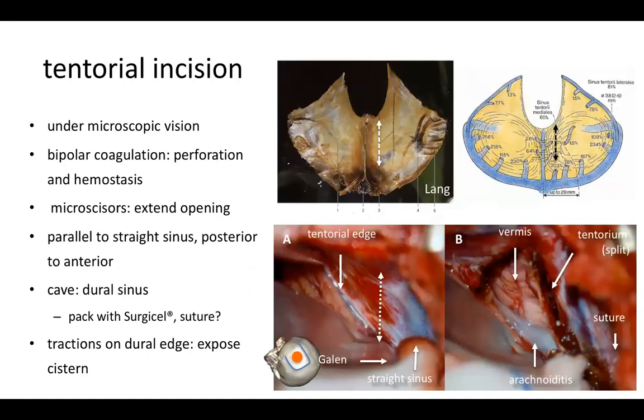We then expose the tentorium and incise it very close to the midline — not on the midline, but close enough to gain a view through the cisterns. We use bipolar coagulation to perforate the dura and achieve hemostasis, then use micro scissors to extend the opening down to the rim of the tentorial notch. The incision is parallel to the straight sinus, running from posterior to anterior. Be careful, as there is very often a dural sinus coming at right angle from the straight sinus, which may need to be packed with Surgicel or sutured. Once the dura is opened, we retract the ellipse of the incision with a suture.